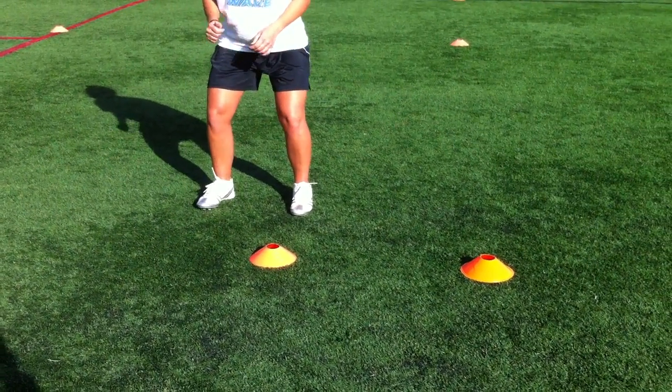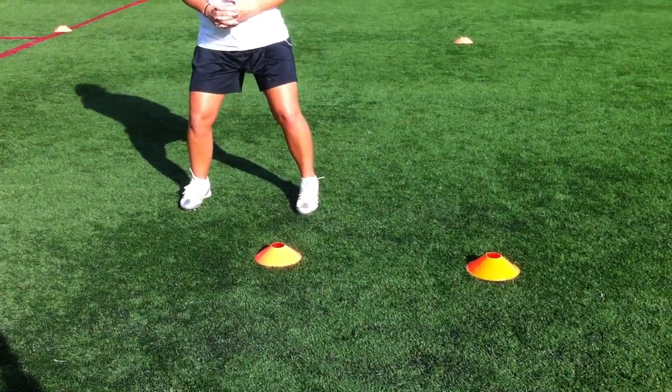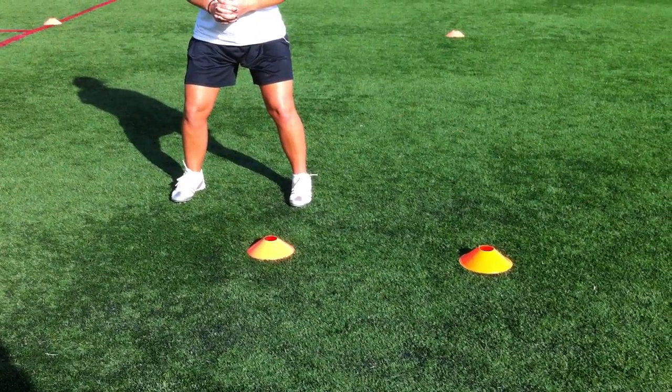Coach Sam, for the lateral drill, is going to be working on trying to keep her feet apart and not bring her feet together as she goes cone to cone on the short cone shuttle. Okay, so here she goes.